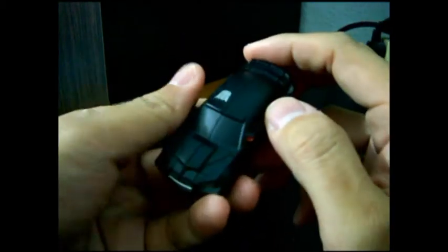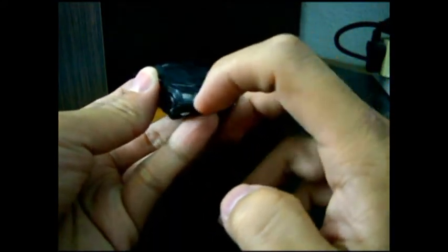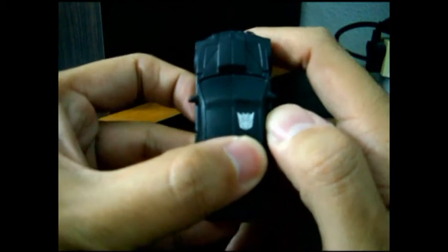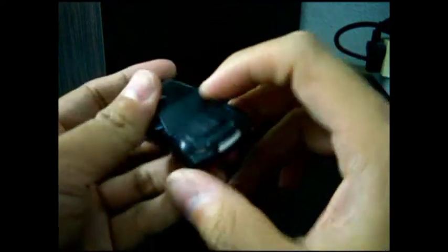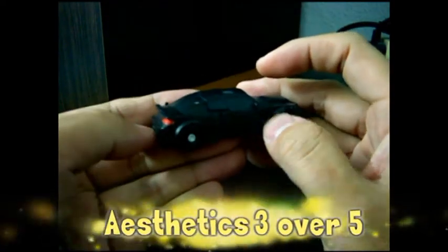He is mainly painted in black. The headlights are painted grey, and his front bumper is grey as well. He has a very distinctive Decepticon logo on the top of the vehicle. There is no clear plastic for the front mirror, side mirrors, and the back mirrors — all painted black.